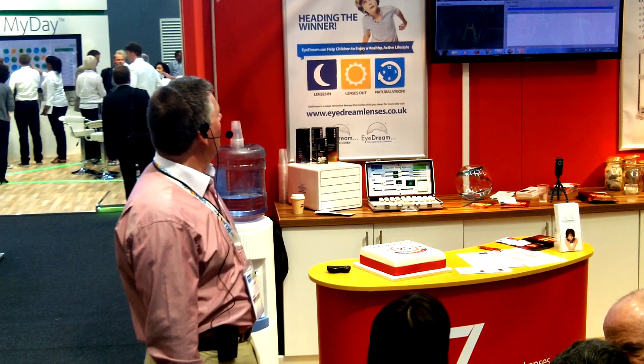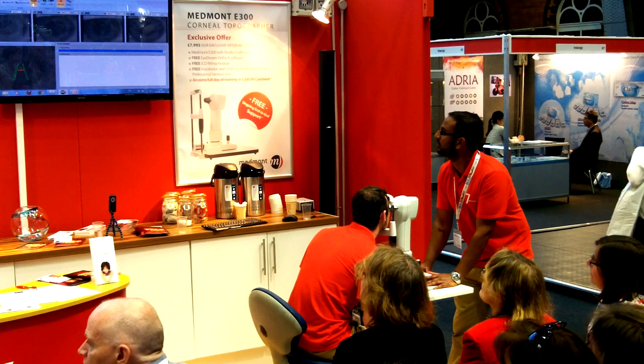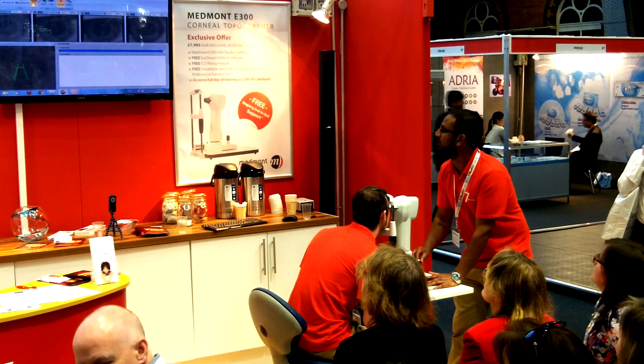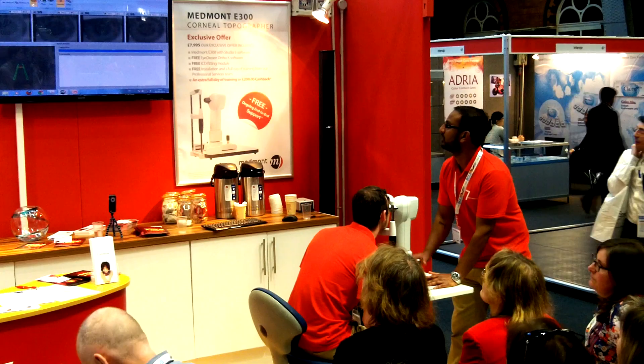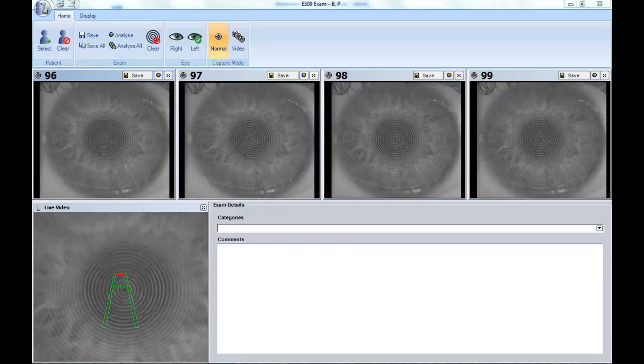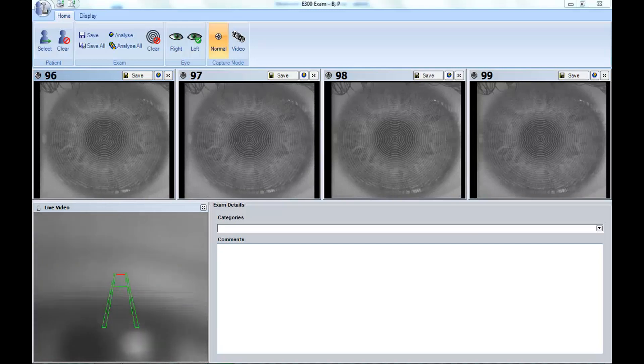If we look up in the top right-hand screen there, we've got a number 98 — that's given us a very, very good reading. This is a percentage score, so 98 is exceptionally good. We've got a 99 — rock and roll. 99 is about as good as it gets.